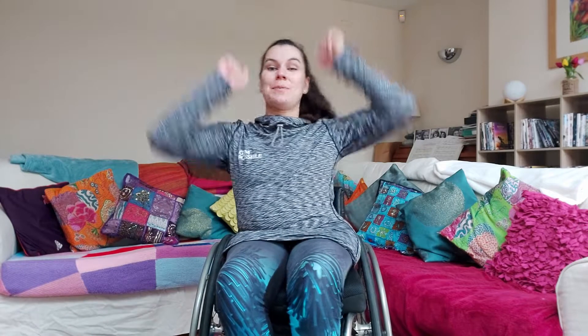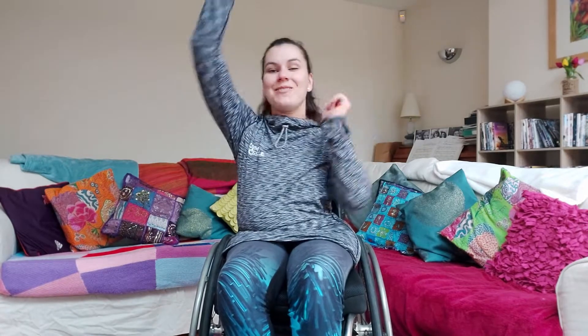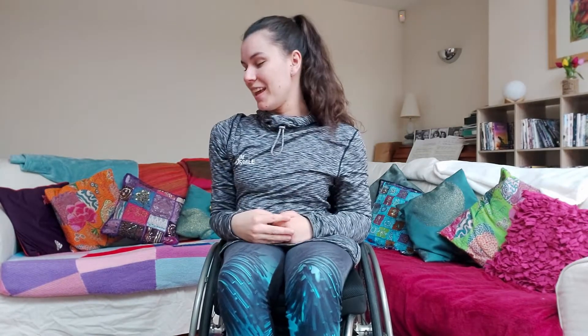Exercise number five, we're going to do punches in the air. That's quite nice and self-explanatory — all you're going to do is punch in the air as fast as you can for 30 seconds. Easy.